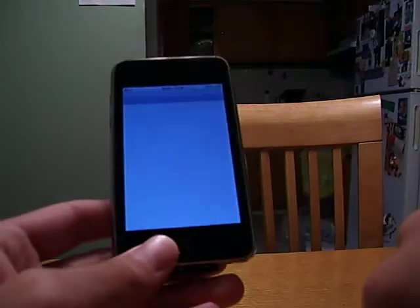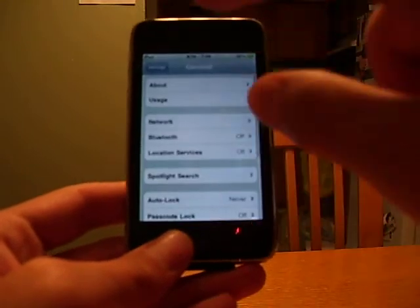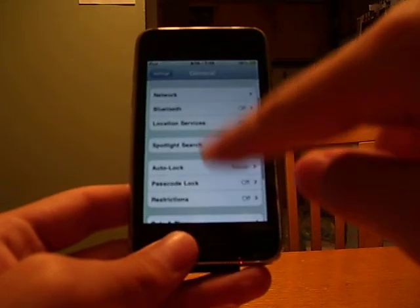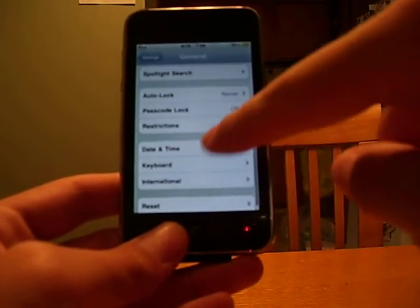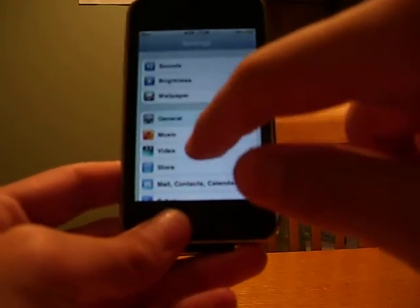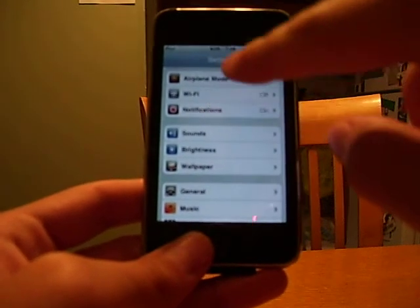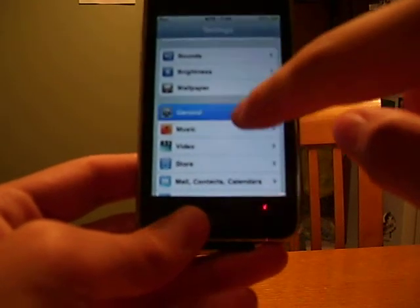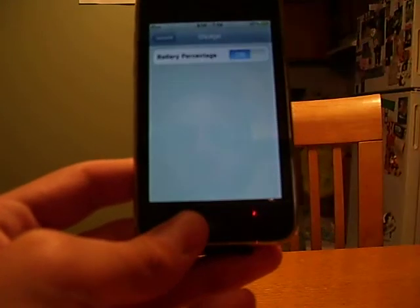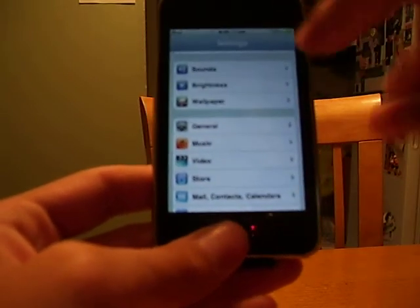In my settings, what I do is I keep my battery life high. Location Services is off. Bluetooth is off. Wi-Fi I keep off unless I know I'm in a Wi-Fi hotspot or something. And Bluetooth I keep off unless I'm in a Ford Fusion or some kind of car that has Bluetooth.